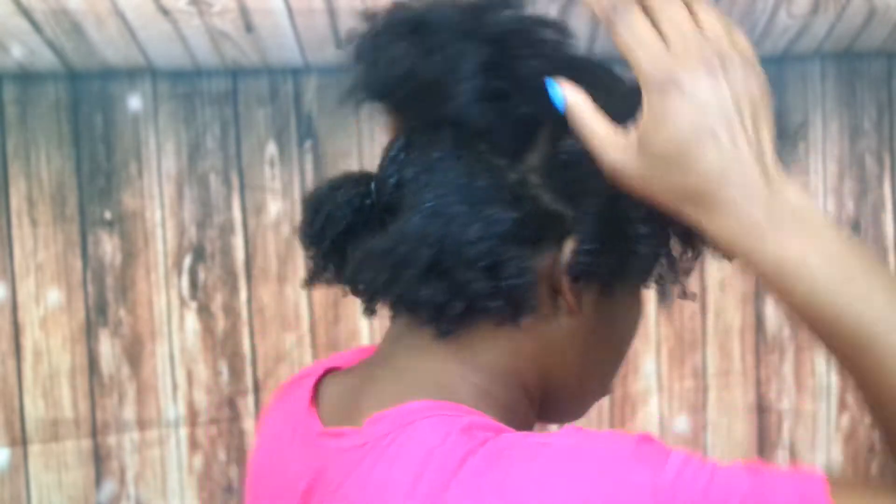I put it in sections — three in front, three in the middle part and back — so I have a total of six puffs. Then I simply put my bonnet on, and that's it. The next morning, after doing my face, it's time to tackle my hair. I remove my bonnet and you can see how the curls are smashed but they're still there. I remove the hair bands and then we go on to the next step.